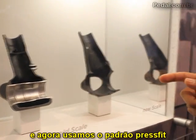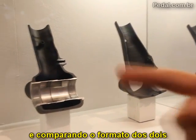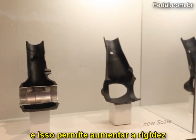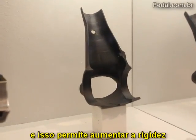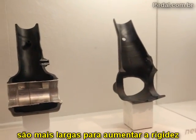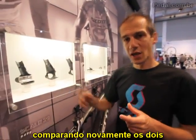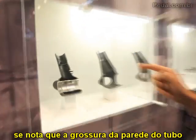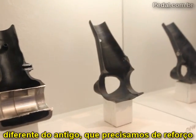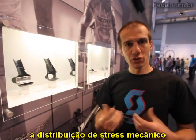On the old Scale, we needed an alloy part with a thread, which added weight. Now we use the press-fit standard, so we have a full carbon structure and save weight. The new shape goes wider outward compared to the old one — this is what we did to increase stiffness. The same applies to the chain stay and down tube: all connections arriving at the bottom bracket area come in wider for higher stiffness. With the new Scale, the wall thickness is consistent all along the frame, whereas the old one required reinforcements. This is because we did extensive calculations to optimize stress distribution throughout the frame.